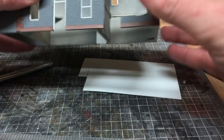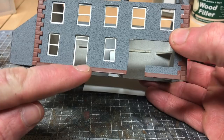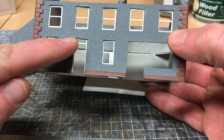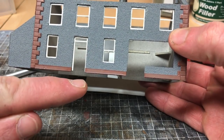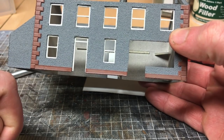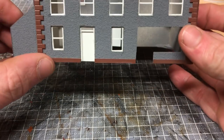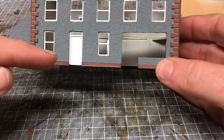For the front door, it'll be cut out the same way. I'm going to first cut out a plain piece of plastic and glue that into place, and then I'll show you what we're going to do next once I have that done.